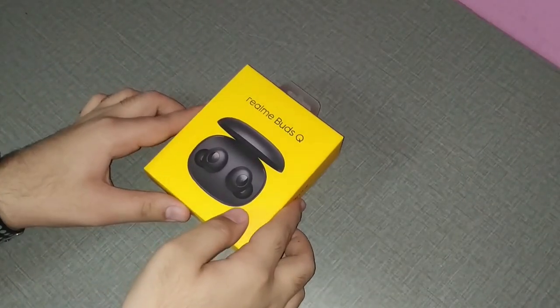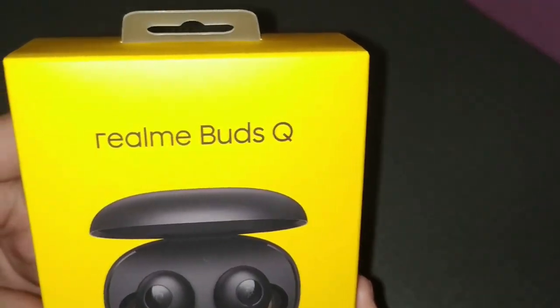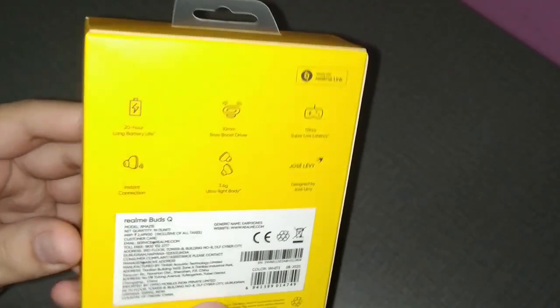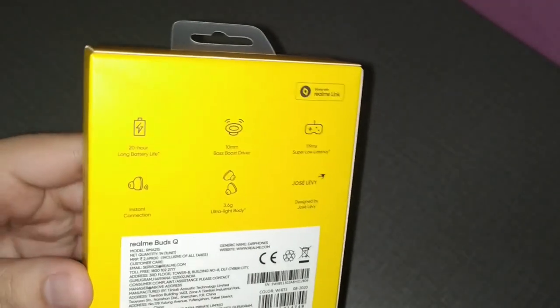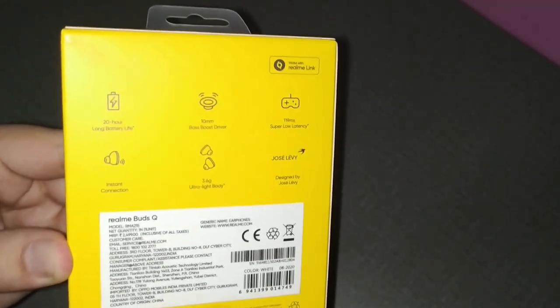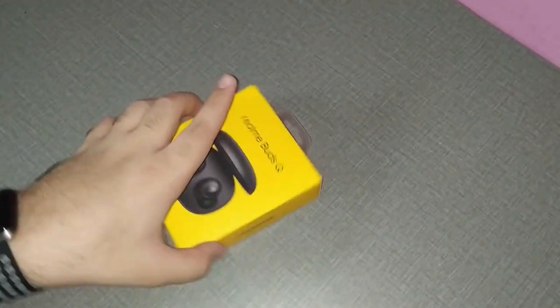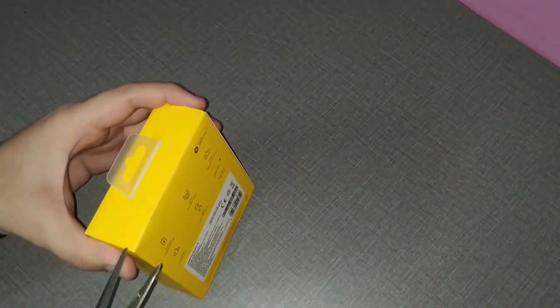This comes in a nice yellow spartan box with the Realme Buds Q printed on the top and the Realme logo on the side. Features listed include 20-hour battery life, 10mm drivers, a super low latency mode, and an ultra light body. The price quoted is ₹2,499, but with offers you can definitely get this under ₹2,000.